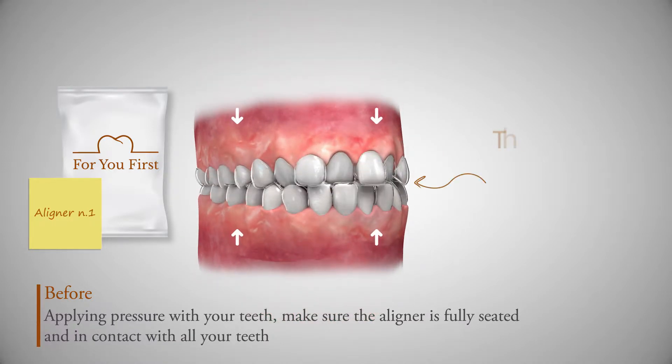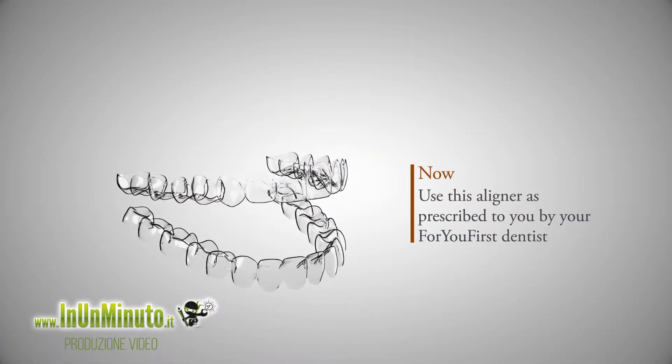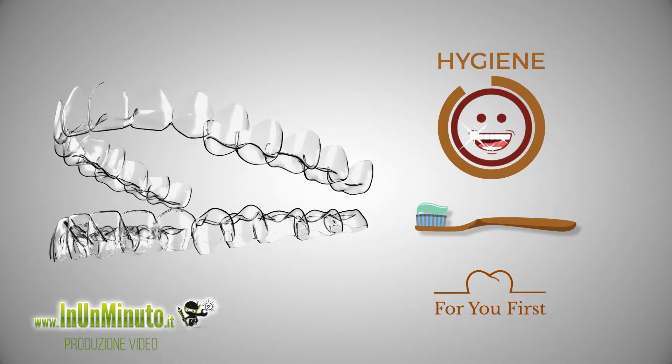This will ensure your aligner is placed in the correct position. Now use this aligner as prescribed to you by your For You First dentist. Be sure to thoroughly follow the hygiene recommendations.